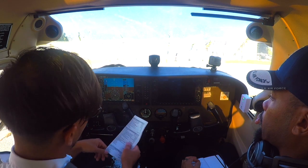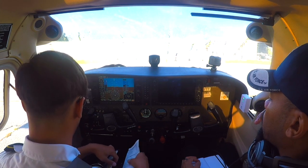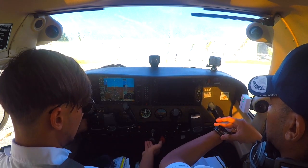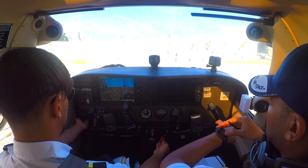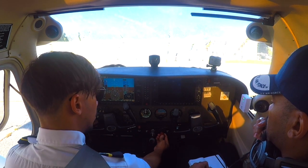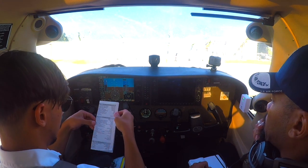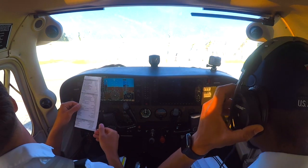To prime this aircraft — it's a fuel-injected system with a fuel pump. The fuel pump is here and the mixture should be out. Fuel pump on: one, two, three, four, and off — back out. This is to prime it. Brakes hold. Clear prop.